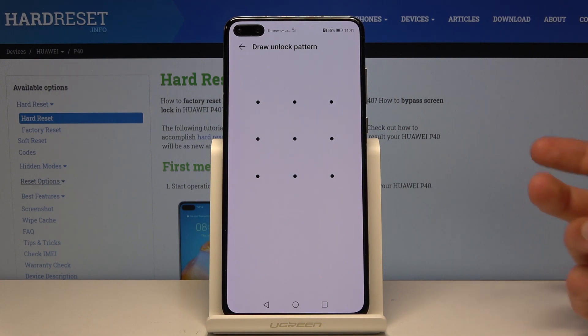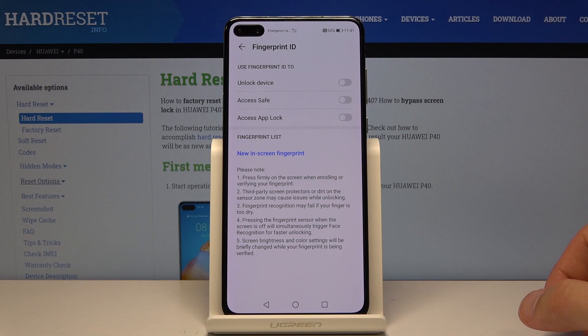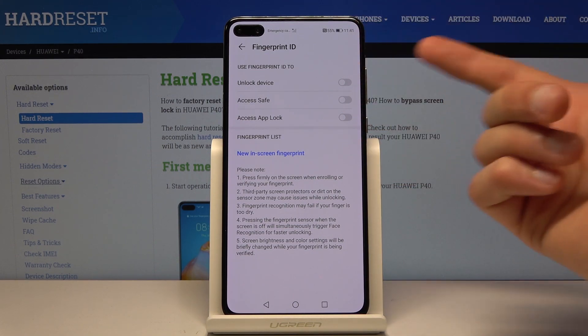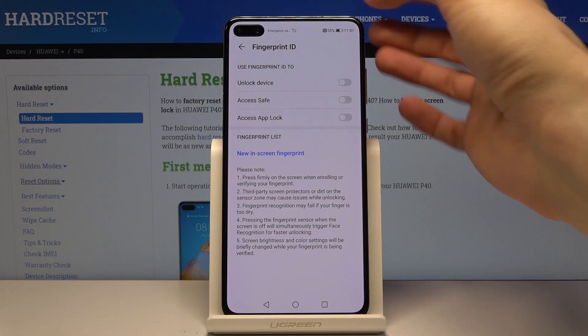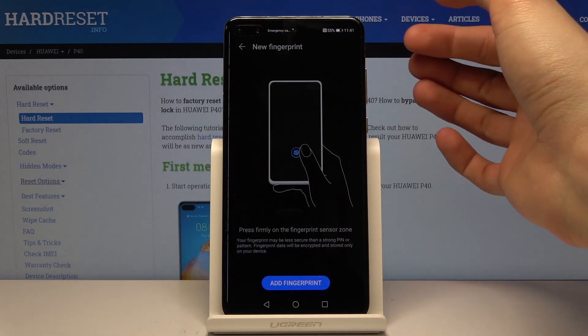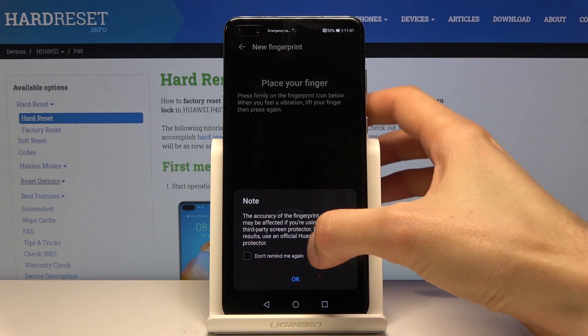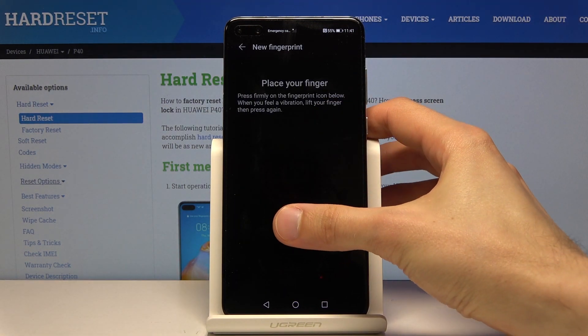Once you set it up you can then simply put in the fingerprint by going in here and choosing 'Use Fingerprint ID to unlock device' and then tap 'Add Fingerprint'. Now let's start scanning our finger.